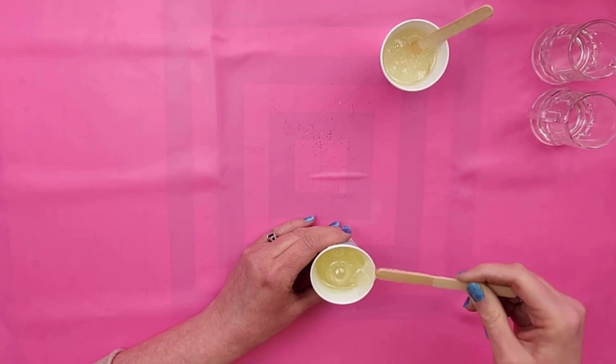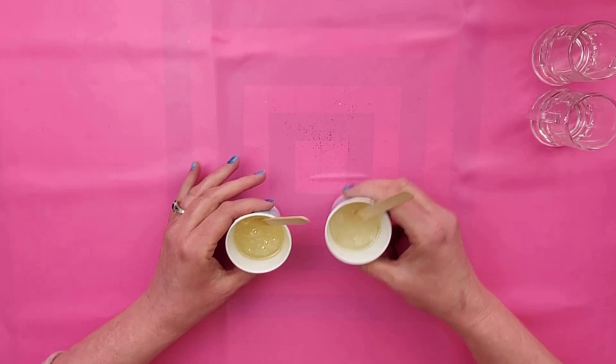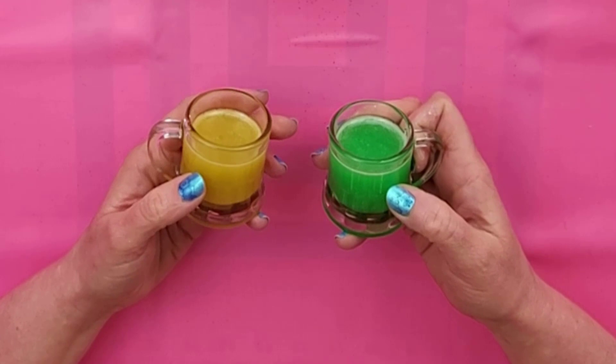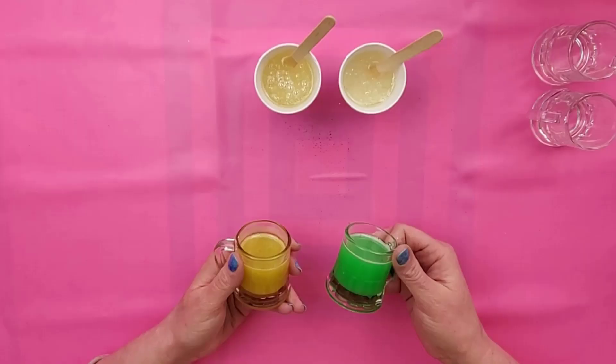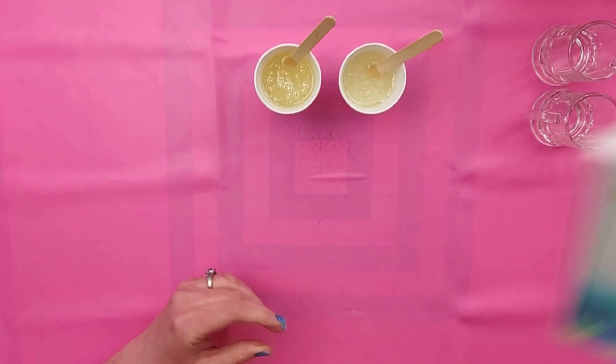Now I've got both these mixed up, I'm going to add some coloring. Before we add any, I want to show you these two I made just to try something out — see how they're not see-through? That's because I used acrylic paint to color the resin. It doesn't look too bad but it doesn't look very realistic. After doing that, I ordered some coloring that is specifically for resin.